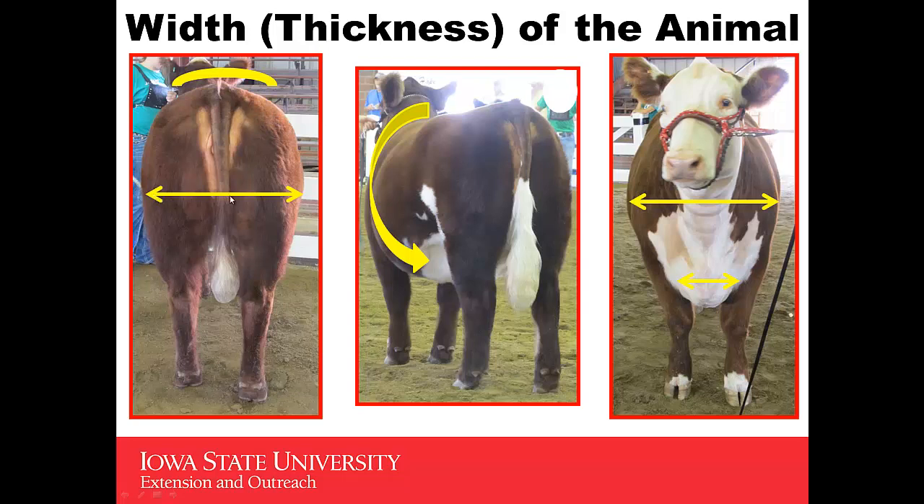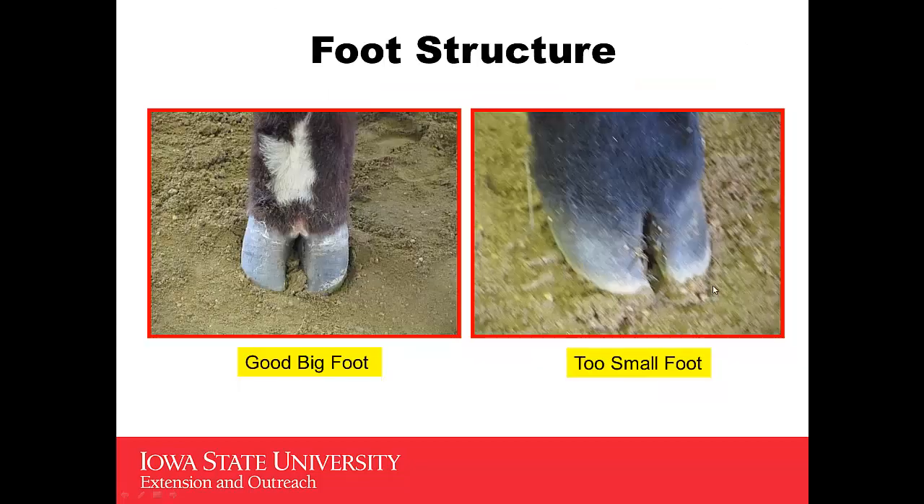The widest part of the heifer ought to be in the center part of her quarter. As you look at this heifer from a three-quarter angle, you'd like to see what they call spring of rib — you'd like to see this heifer be built more like a barrel, like this heifer is in this picture. And then when you go to the front, you'd like to see width of the chest, both upper and down at the floor of the base of her chest.